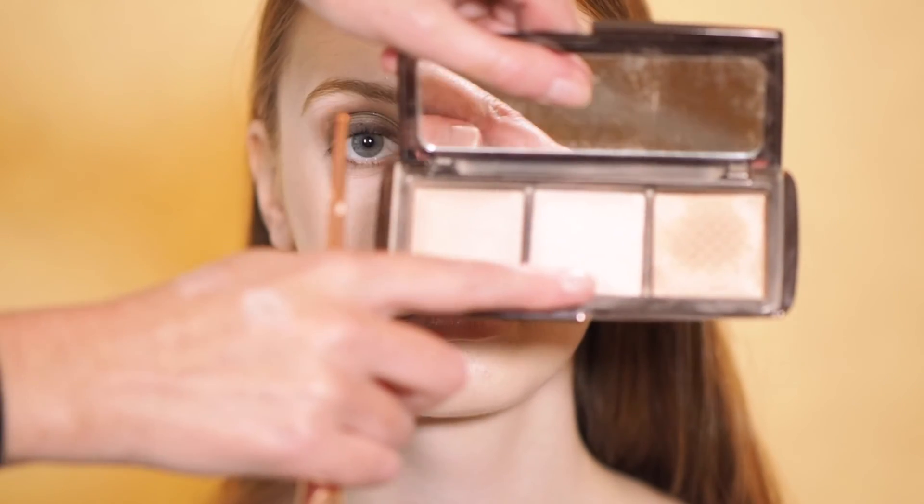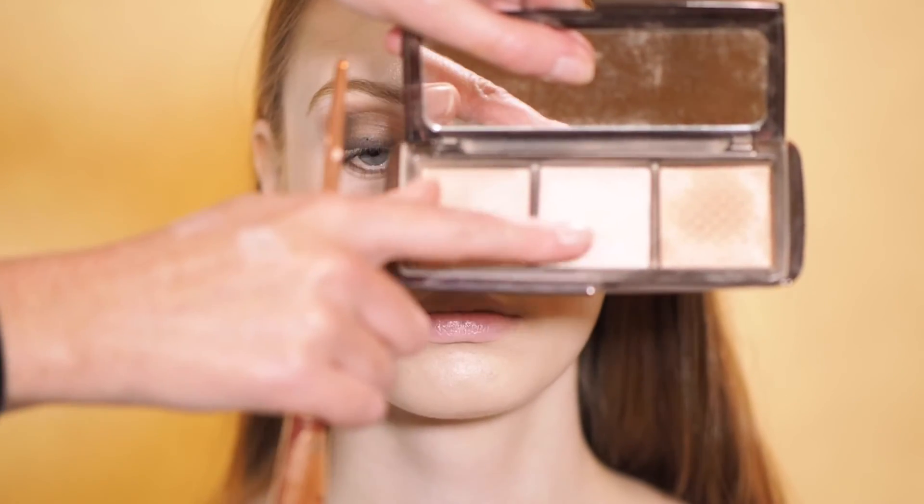We're just going to highlight Fiona's cheekbones and add a lovely soft diffused highlight from Hourglass.